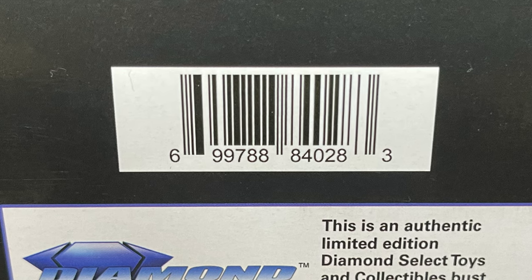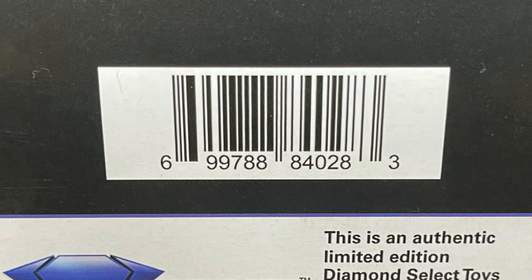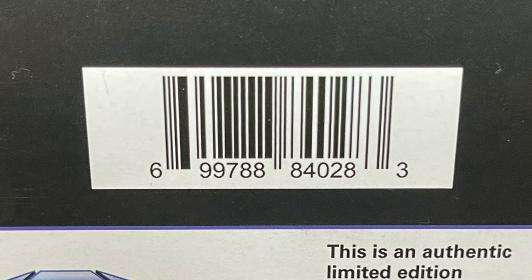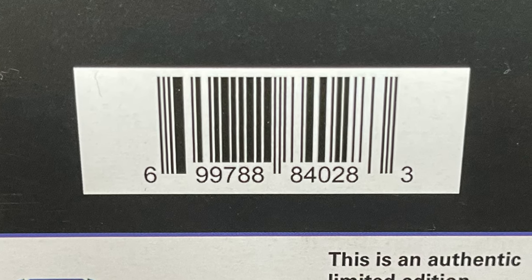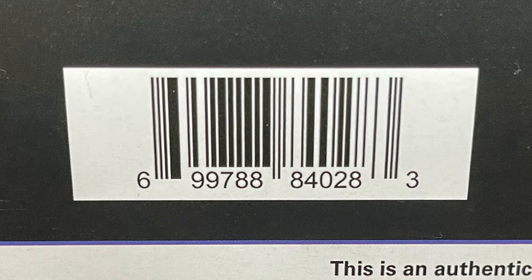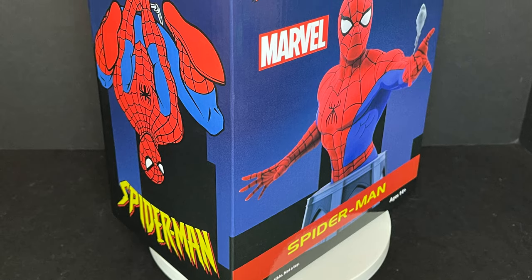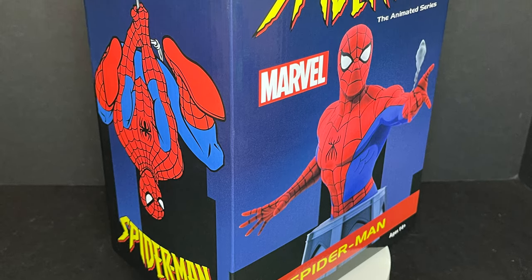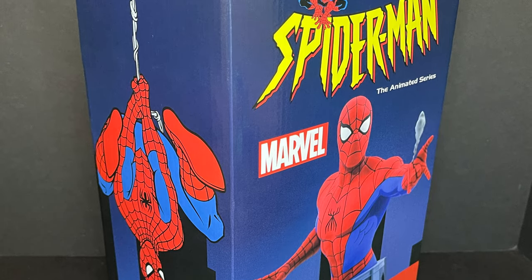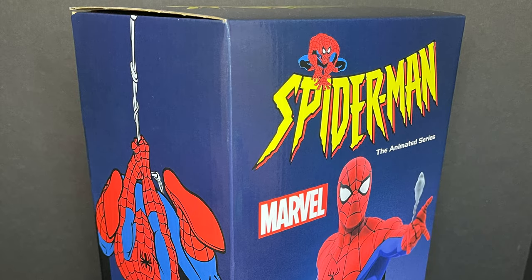These are starting to hit Walmart stores now. This is part of Walmart's Marvel May situation — they have a ton of different busts, Marvel collections, and little things here and there for your shelves or your offices. But this one in particular holds a special place in my heart, so I'm excited. Sit back, relax, grab yourself a nice hot radioactive cup of coffee. This is a look at the brand new Spider-Man the Animated Series Resin Bust by Diamond Select.